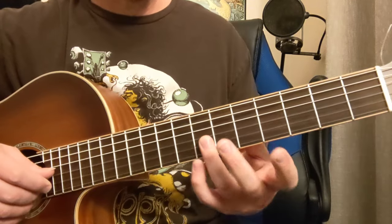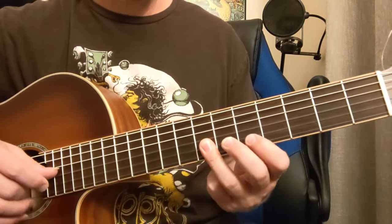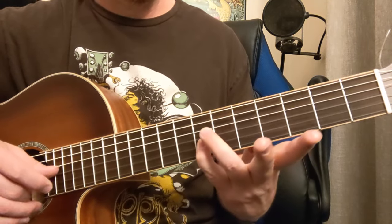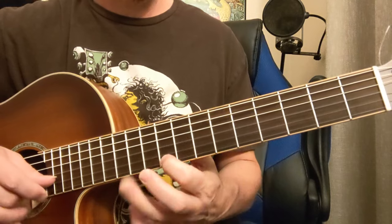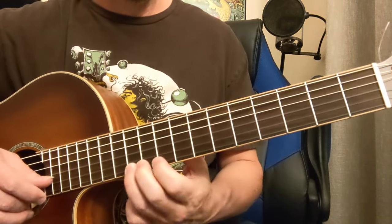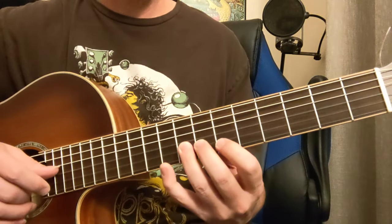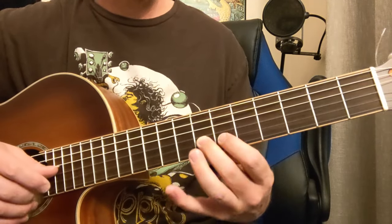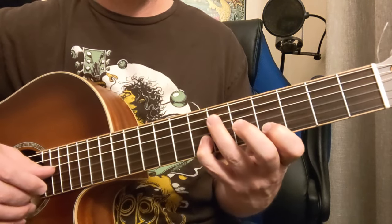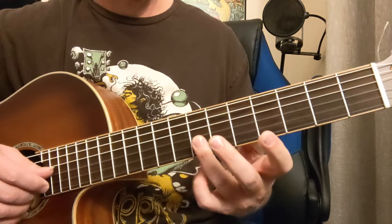Now if you want to get extra credit on that, when you go up to the 7th fret here, that's where they modulate: 4, 5, 7, 7, 7, 11. So that was 11, 9, 7, 6, 9, 8, 7, 4, 5, 7, 7, 4, 7, 5, 4, 6, 4. One more time on that one.